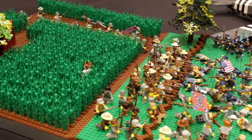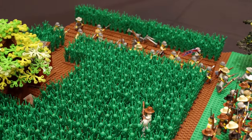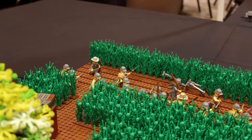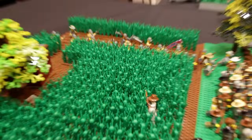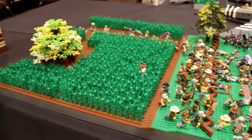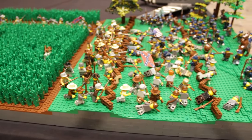What is depicted here is the Battle of Bloody Lane, which was early in the morning — the Confederates and the Union were battling in a cornfield similar to this one here, which is kind of why I included it. It was just a little bit of a homage to that.